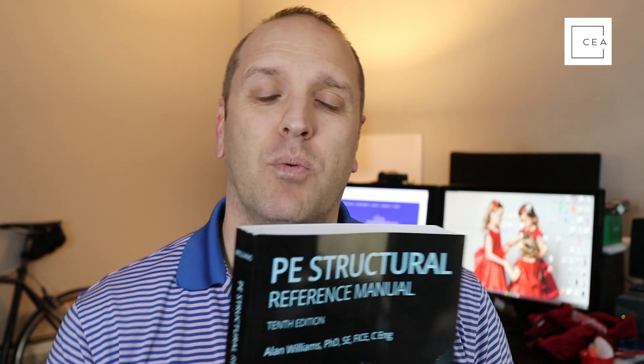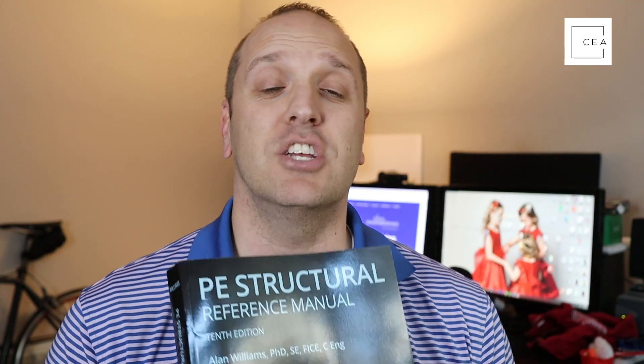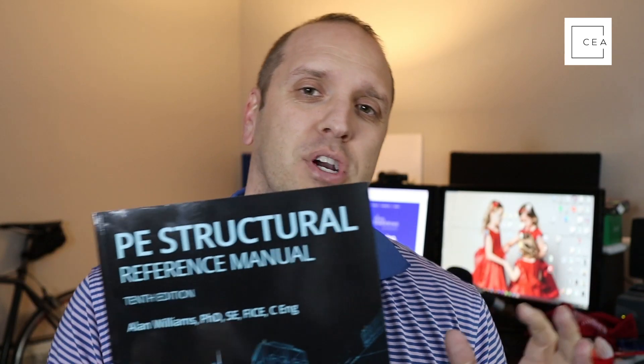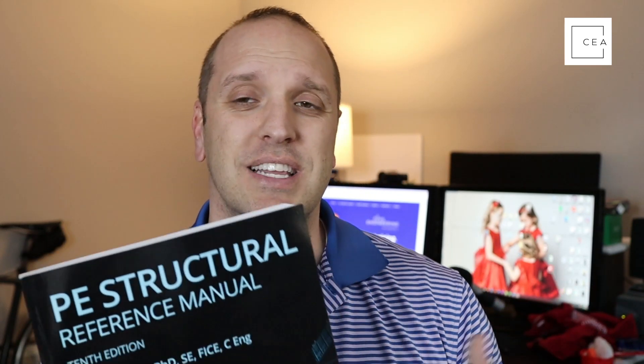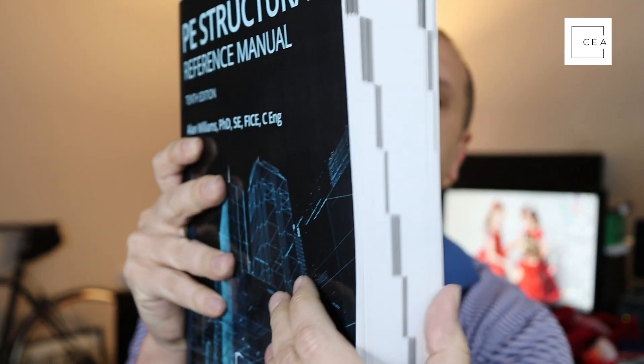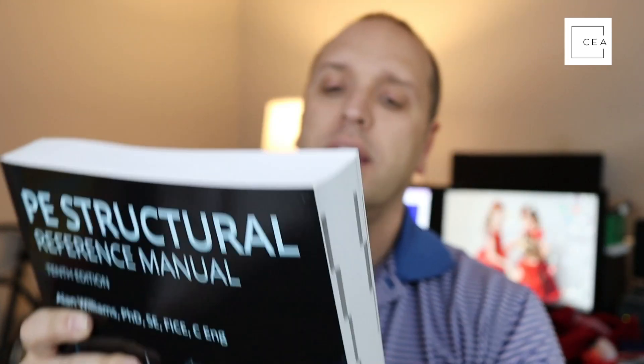This is the book you're going to want if you're studying for the structural engineering SE exam. All the codes required to take that exam are used in it, and they keep it updated with the latest codes. The 10th edition is no exception — it's quite a large book and it's good stuff.